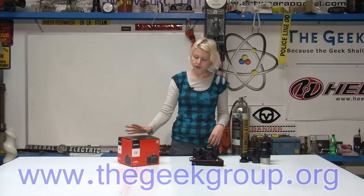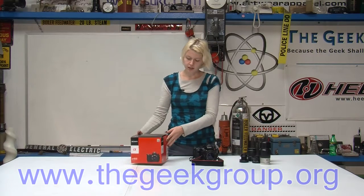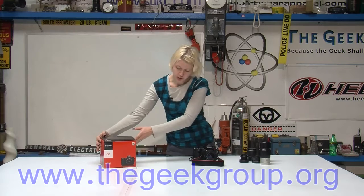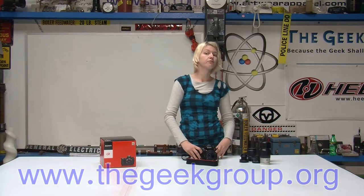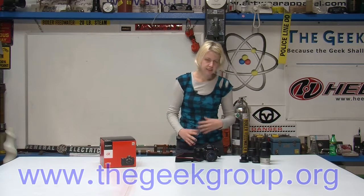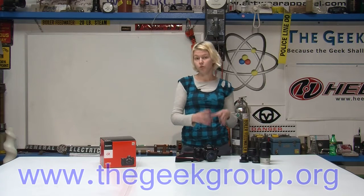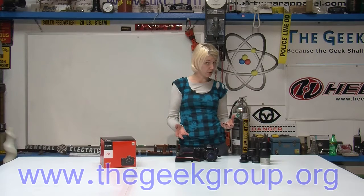Hi there guys, I'm Moose with the Geek Group and today I'm going to talk about my new camera. It is a Sony 850 and what is special about this particular camera, aside from being a DSLR, is it is a full frame DSLR, which means that instead of using the size of sensor that you see in a normal digital camera, it uses the same size sensor that you see in a 35 millimeter camera.